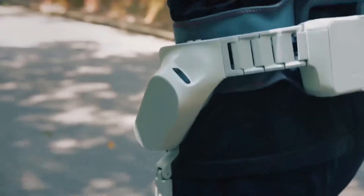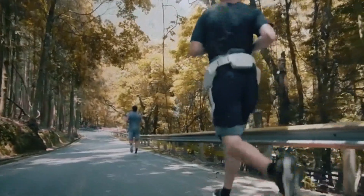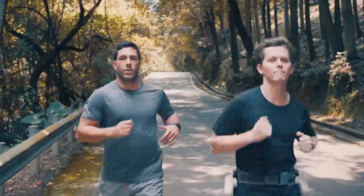In outdoor mode, two powerful actuators push your legs forward, making every step feel light as air, allowing you to go beyond what's possible.